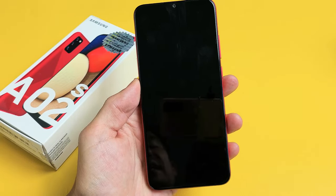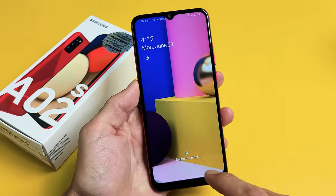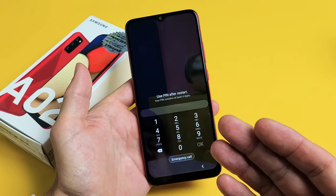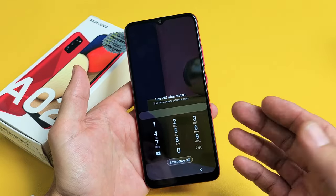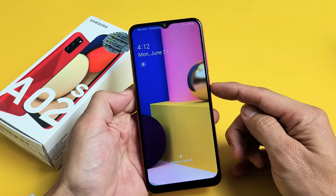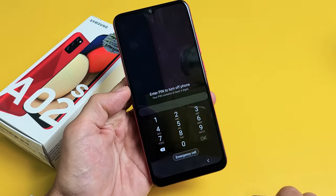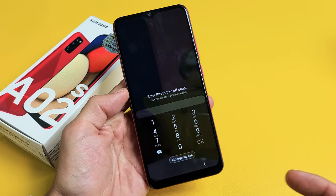So you have a Samsung Galaxy A02s and you have an issue where you forgot your password and you're trying to do a factory reset. But to do a factory reset you have to first turn off your phone, but when you try to turn off your phone it's asking you for the password that you forgot. So what do you do?